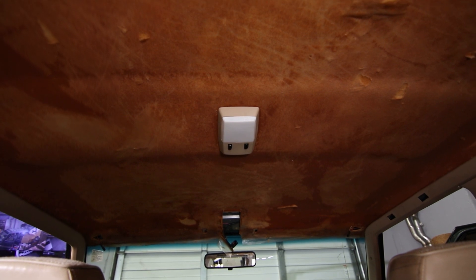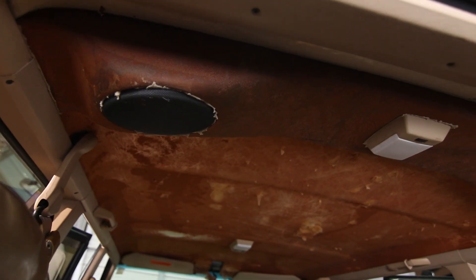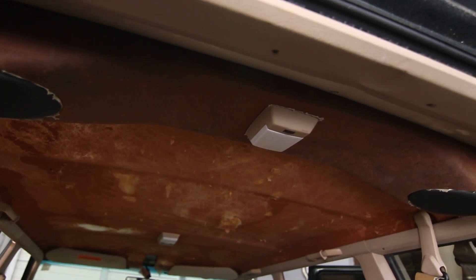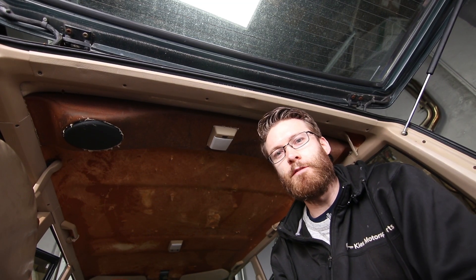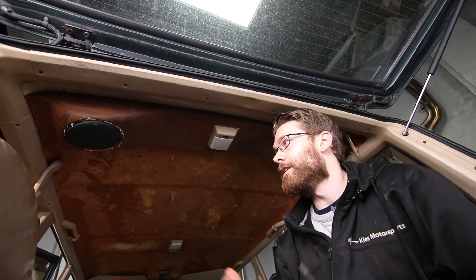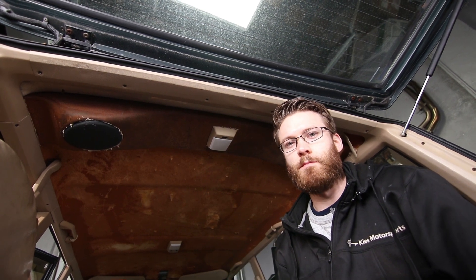I didn't rip the old headliner off — the previous owner had damaged it, so he pulled it off, and that's why it's in such disrepair. Either way, this headliner had to come out. Now if you're familiar with XJ interiors, you'll know that most of the fasteners are Phillips head screws, so we'll definitely need a Phillips head screwdriver. We'll also need some pick tools to remove the lights, and a T50 Torx for the seat belt.